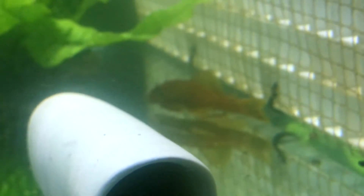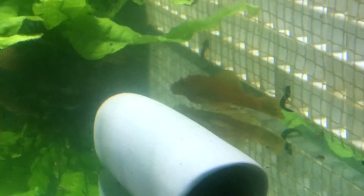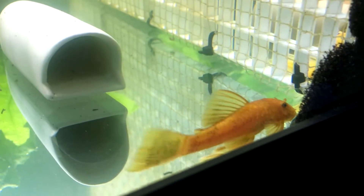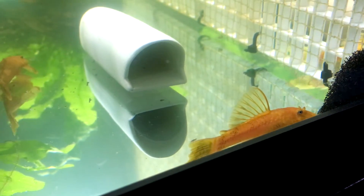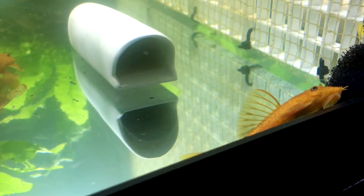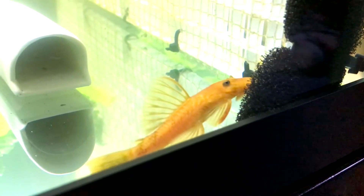I'll probably do an update video if I can get these to breed. I just wanted to do a short little unboxing and show you guys the process of how you can have fish shipped to you. It's a cool alternative if you don't have any local breeders selling super reds — you can look online and see what you can get. I'll try to include a link to this breeder if he approves that. If you have any questions, let me know in the comments down below, and as always, thank you for watching.